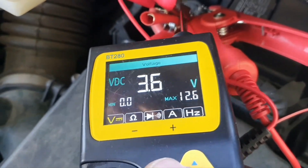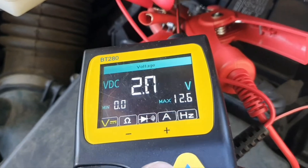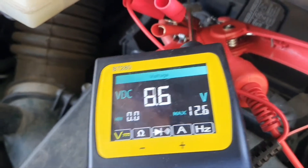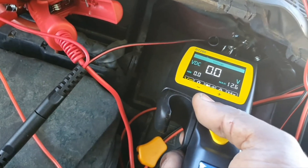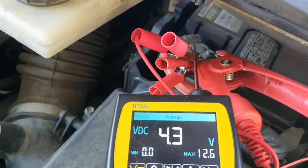The multimeter mode on the BT-280 does give you pretty much live readings, which is another option. However, the multimeter mode doesn't help you on the ground side — if you're testing the ground circuit, you won't get that fast update.